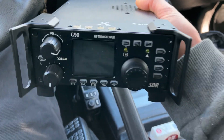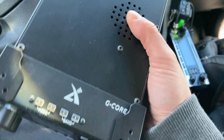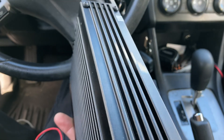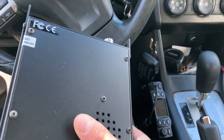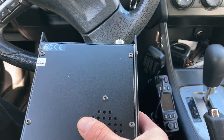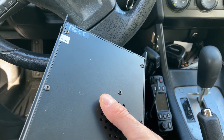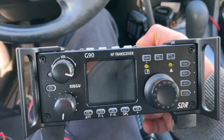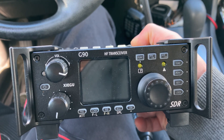Hey guys and gals, Mike Cricket 113, hope everybody's doing well. I'm out here in a parking lot, actually up on a hill. I was running 20 meters today and 40 meters. There was the Missouri KUSO party going on, made a lot of contacts for those guys out there calling CQ using the Xiegu G90.